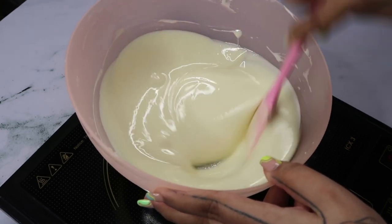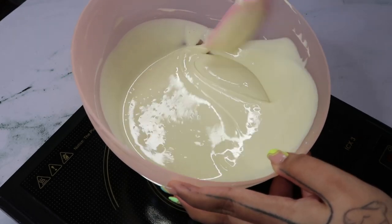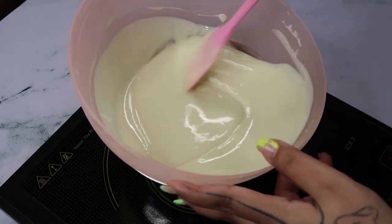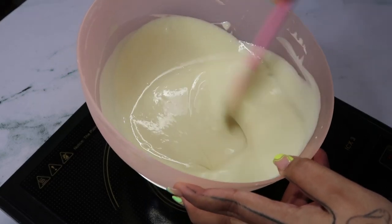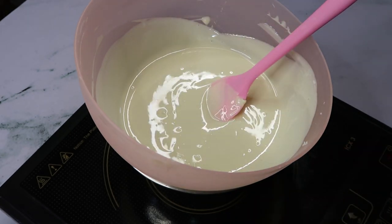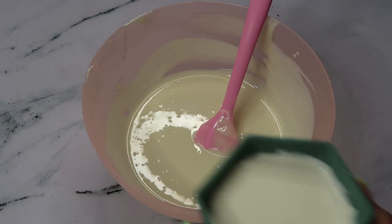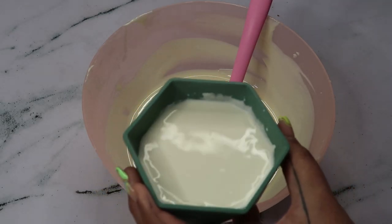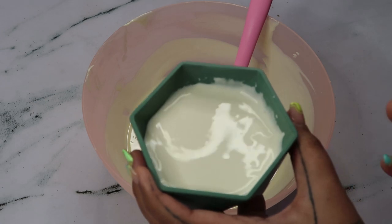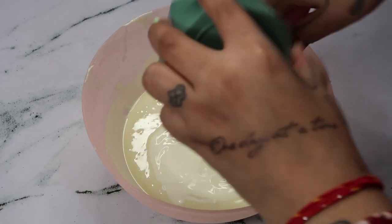With the heat of the water, the chocolate is nicely melted. There are some lumps which will slowly dissolve. Now is the time we add the cream — I'm removing it from the gas and we start working further. Here is my 100 grams of Amul cream. This is not warm; you can warm it up, but I have not. Just add it to the melted chocolate.